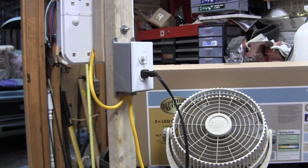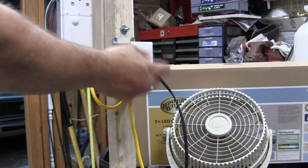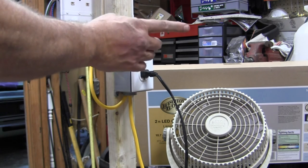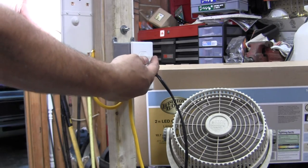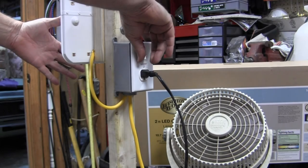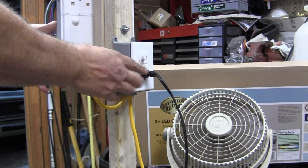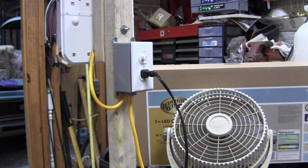I got it all wired up exactly like the diagram. With a fan plugged into the outlet, the fan stays on whether the switch is on or off. Flipping the switch turns the light on without cutting power to the fan. That's exactly what I was looking for — switched light, constant power to the outlet. So you've essentially got a built-in extension cord with an extra place to plug something in while you work.